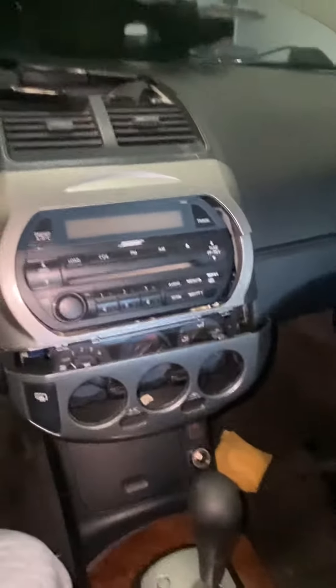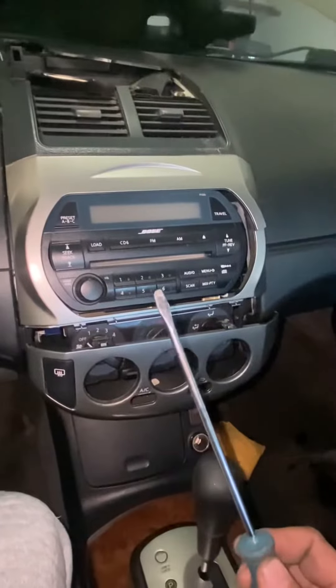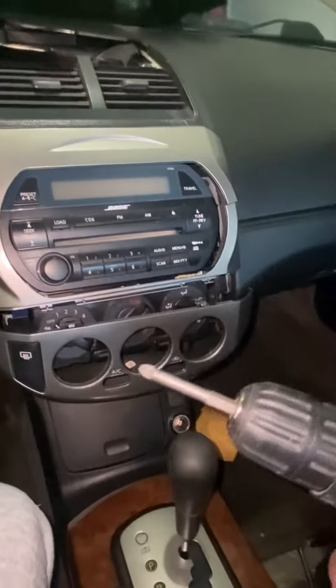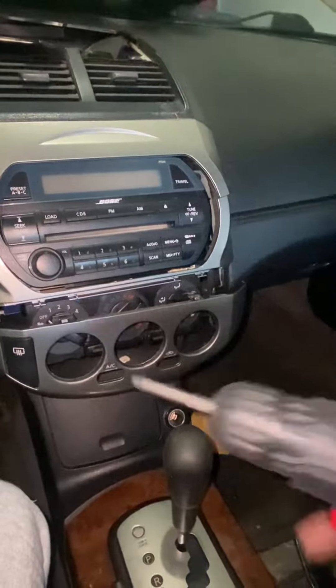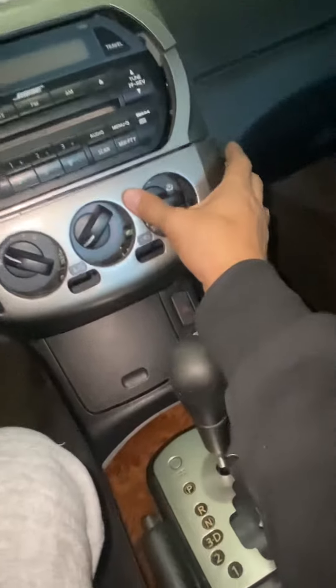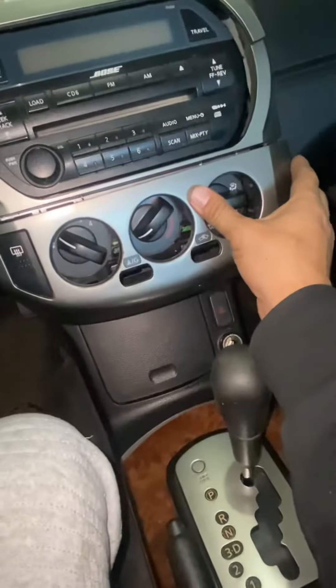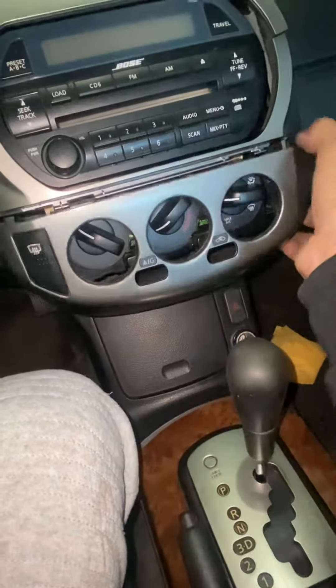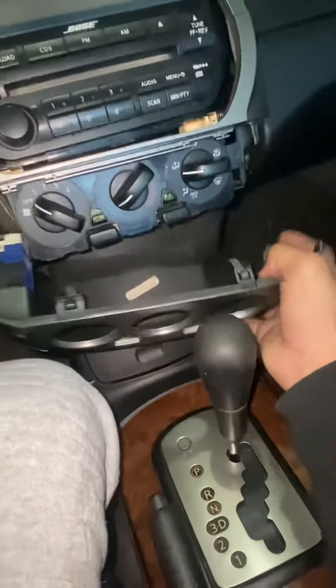You're just gonna need a flat screwdriver and a Phillips screwdriver or a drill. What you want to do is get your pry tool or screwdriver and pry this bottom piece — as you can see this bottom piece right here — pry this off and just pull it down.